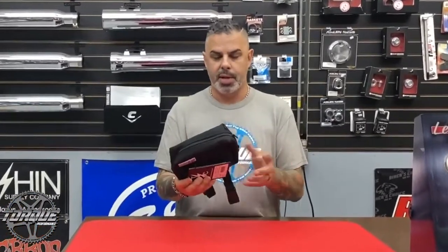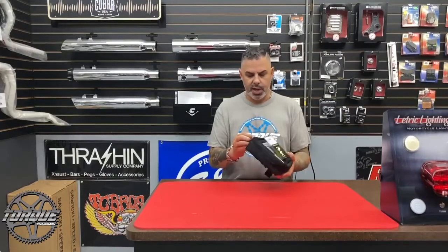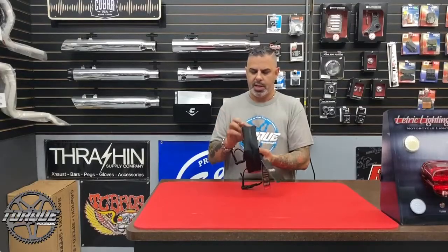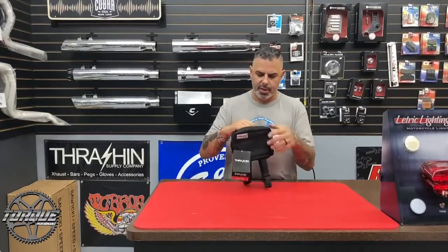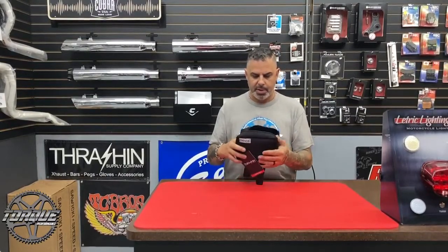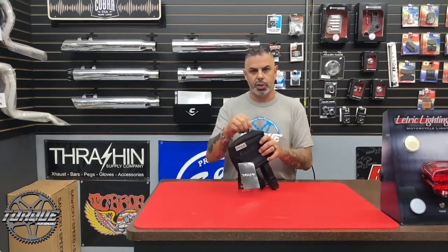It's a really nice bag — rip-stop nylon with almost a canvas feel to it, pretty strong. It's got a little front pocket where I keep my proof of insurance and registration, and then the main compartment has enough room for a pair of gloves, a pair of sunglasses, and a couple other small things, maybe a small folding tool or something of that nature.